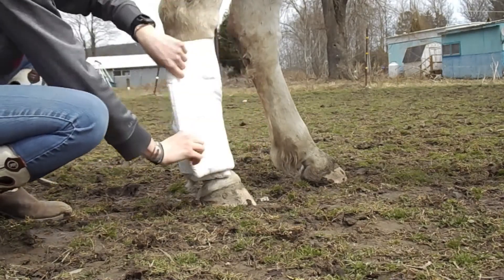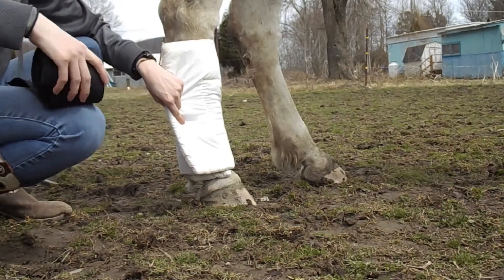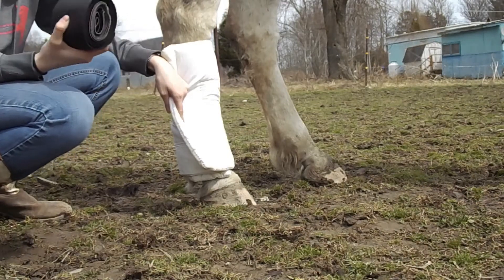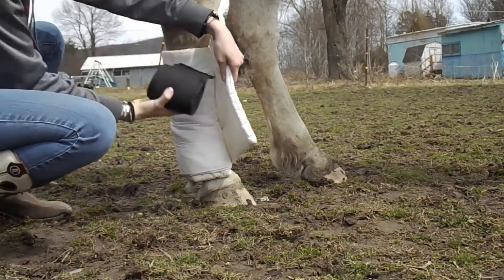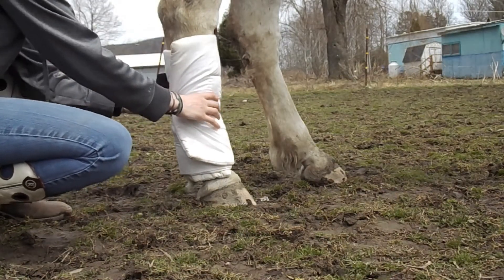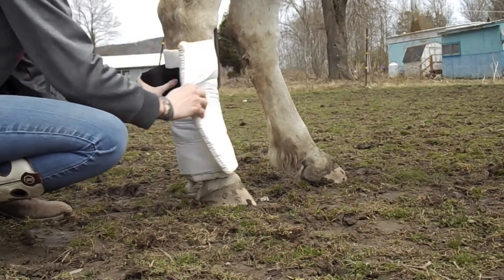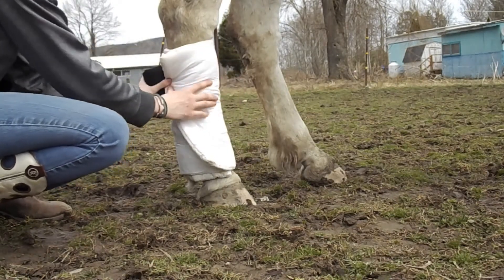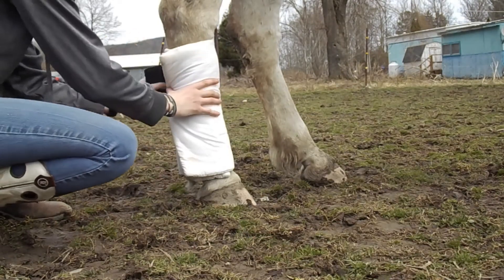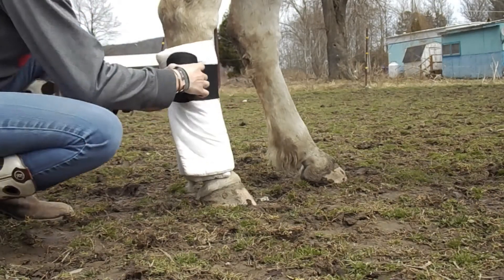I'm going to wrap this relatively loose because I'm going to come in and tighten it up with the standing wrap. You can use polo wraps or standing wraps — just make sure you know how to wrap them correctly. I'm going to place the tab of this standing wrap under the last little bit of that pillow wrap, slide it up just a little, and to make sure your wrap looks really neat, you should start pretty much towards the top. I'm going to do the first pass pretty loose just to get my ends tied together.